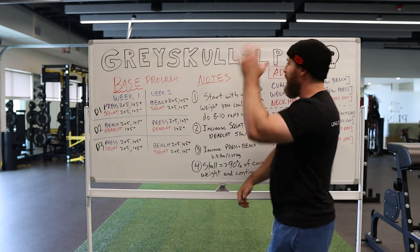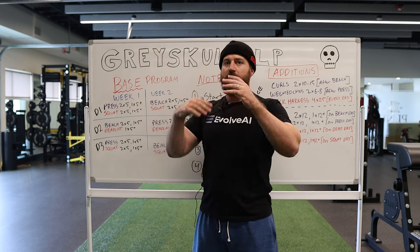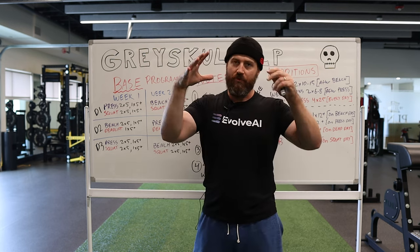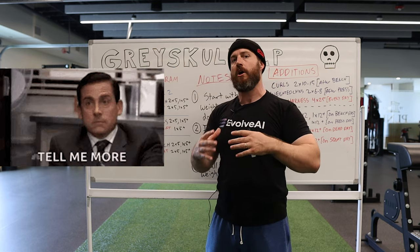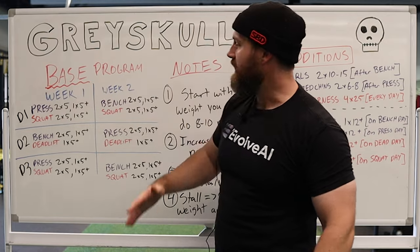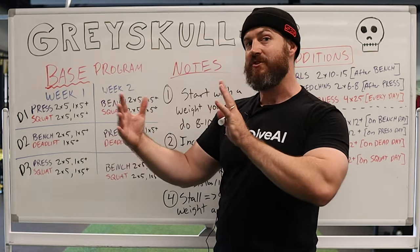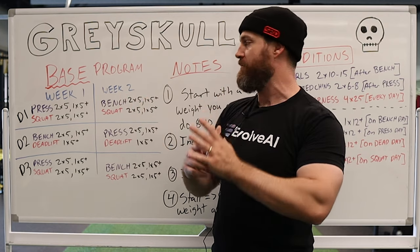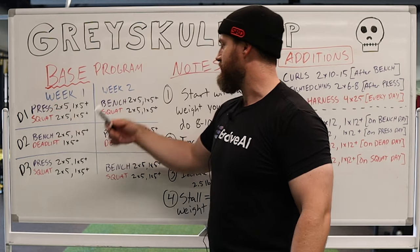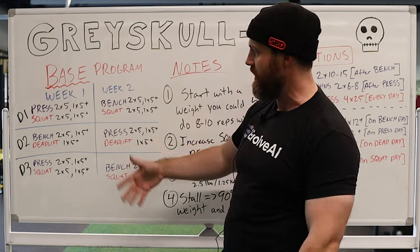Grayskull LP is kind of a training philosophy. It has a little bit of phasing and some additional volume you can add into it. I'm going to start with the base program so you understand what the core is, and then talk about how to adjust it. The base program is really three workouts. Some of the lifts alternate between weeks and some don't. With your upper body movements, you're going press, bench, press, bench, press, bench in a cycle — they just alternate every time you go into the gym on a three-times-per-week program.